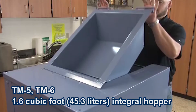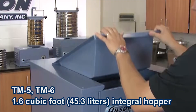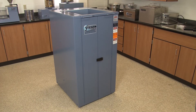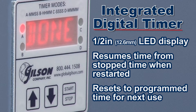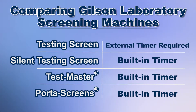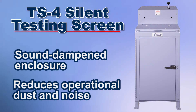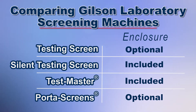Only the Testmaster models have a generous 1.6 cubic foot integrated feeder hopper for controlled, easy feeding of sample material, allowing the sample to be introduced incrementally while the machine is operating. The Testmaster, Porta screens, and silent testing screen have a built-in digital controller, whereas the TS1, TS2, and TS3 testing screen models require external timing. The TS4 silent testing screen has sound dampening dust reducing enclosed operation, and the Gilson Testmasters are totally enclosed for superior dust control.